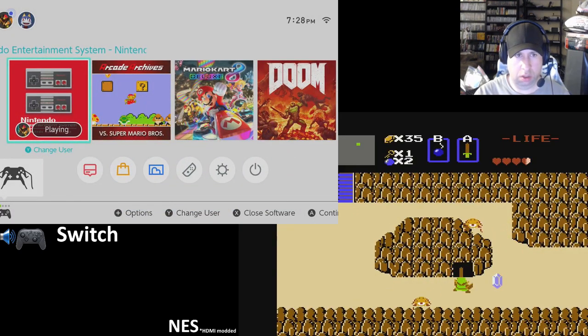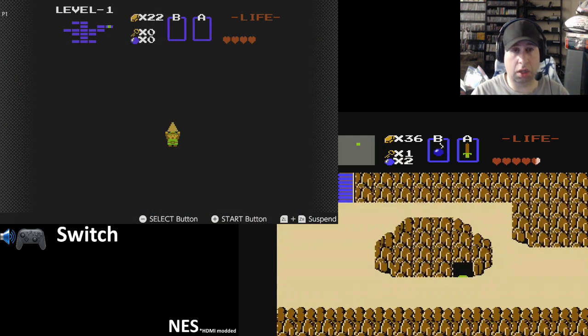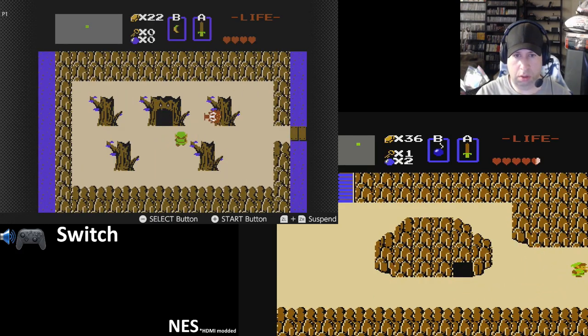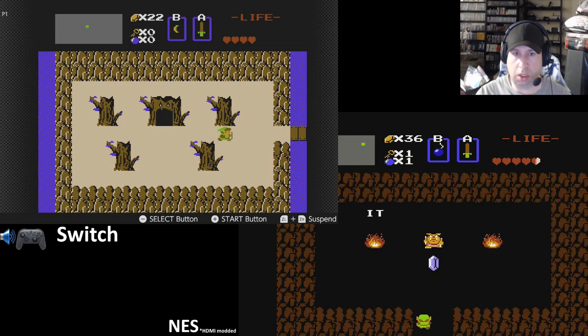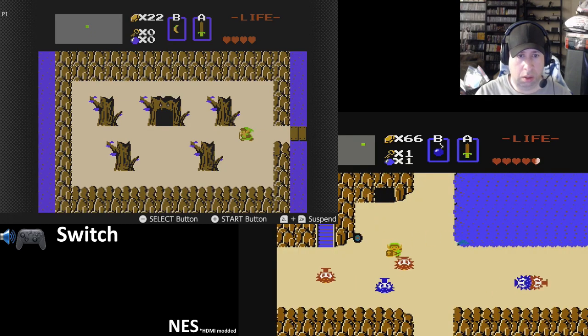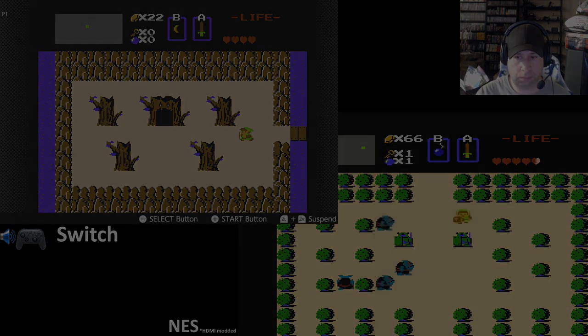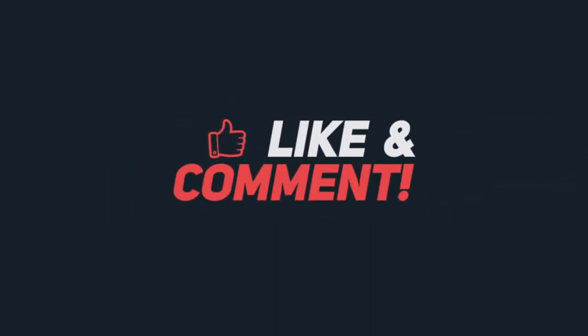NES games play really well on the Switch — pretty much as good as the arcade archives. I mean, the arcade archives are a different version than the NES version, even though it's pretty close. Honestly, it's almost worth the price of the Nintendo service alone. And I believe if your Switch is not online, it'll still play the games for up to seven or ten days. It's definitely worth picking up. That's my video for today — please like and subscribe, leave a comment, let me know what you think. See you guys later.